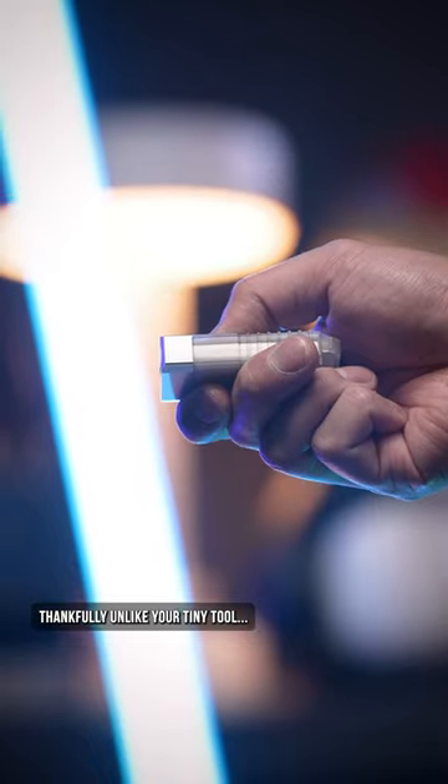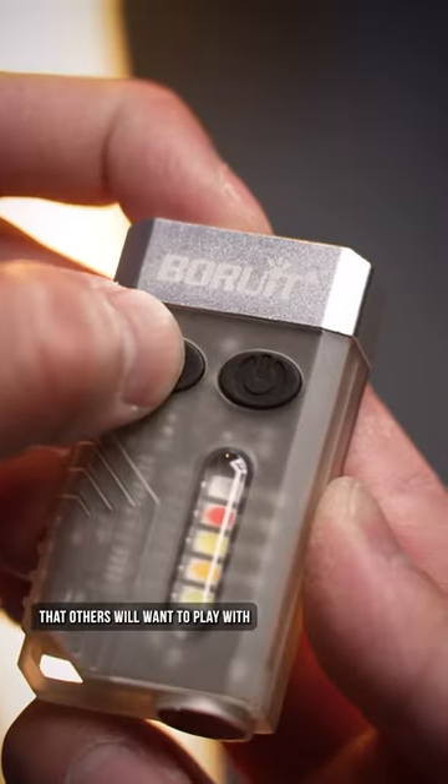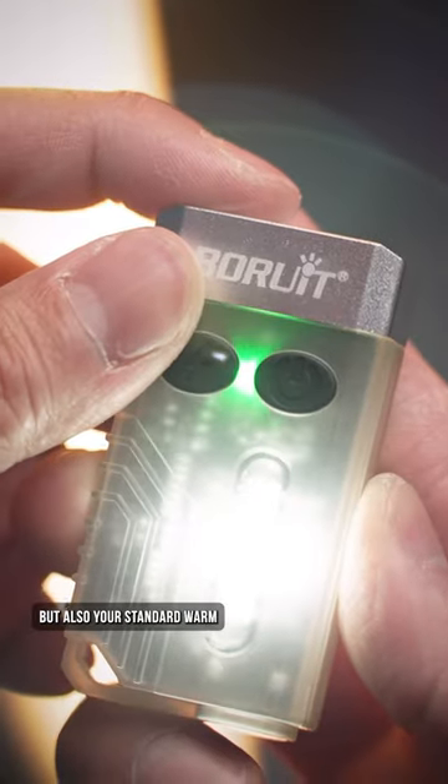Thankfully, unlike your tiny tool, this one is packed with features that others will want to play with, like this flashing red and blue that may get you in trouble, but also your standard warm, green, red, and white lights too.